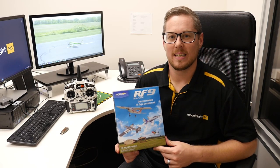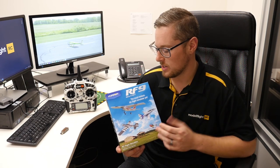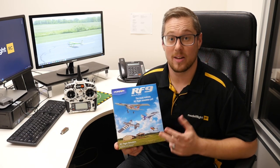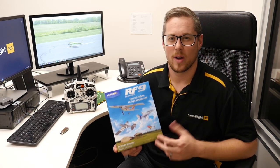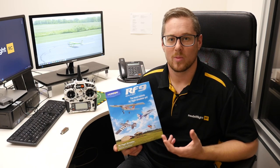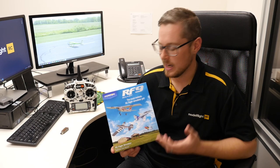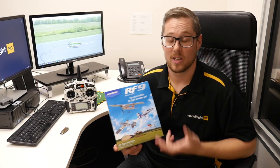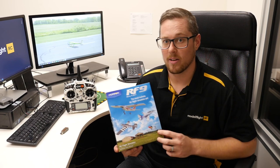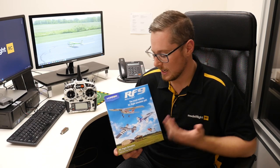Hey guys, Andrew from Model Flight here. Welcome back for another video. Today we're going to take you through a look at RealFlight 9, which is an RC flying simulator. You can use this to practice flying helicopters, aircraft, and drones. It's a fantastic training tool for beginner and experienced pilots. If you're a beginner looking to get into RC, coupling a plane like an Apprentice or AeroScout with a simulator gives you your best chances of success.